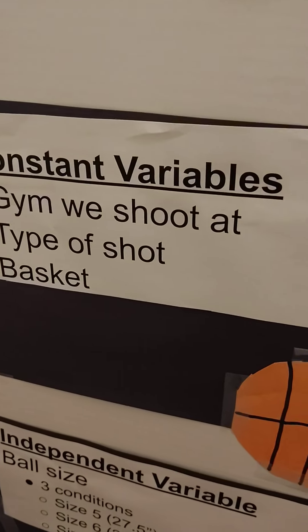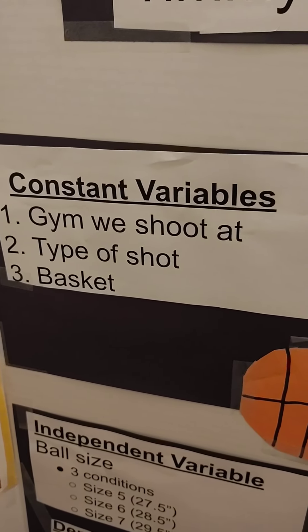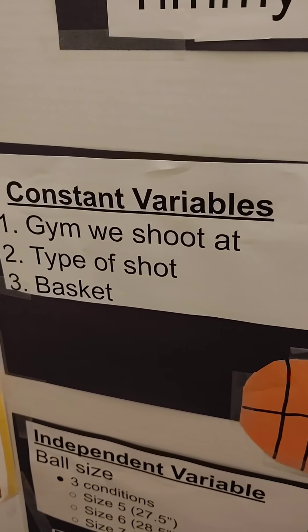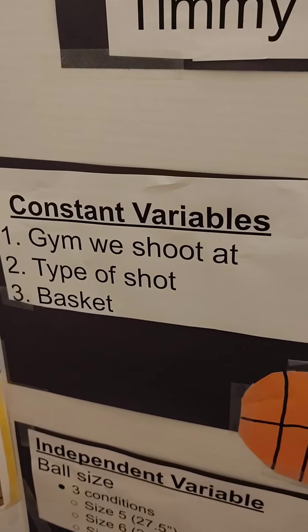My constant variables: we shot at a gym, we used a type of shot, and we shot at the basket.